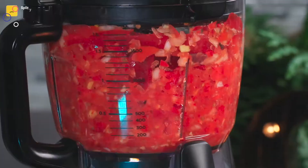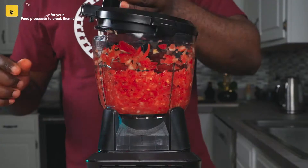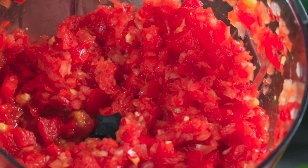To keep it chunky, use the pulse function on your food processor. This texture is what you're looking for.